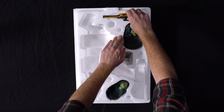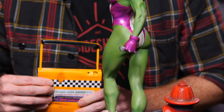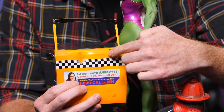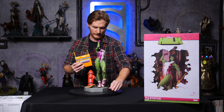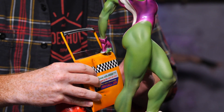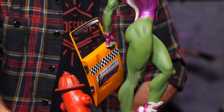Next up, we have a taxi door that she pulled off the taxi. You can see there are two keys on her handle, and those fit into these holes, like that. Kind of maneuver it in between her hand and the fire extinguisher — there we go, fits in like that. It's also got a magnet, so it kind of sticks in there.